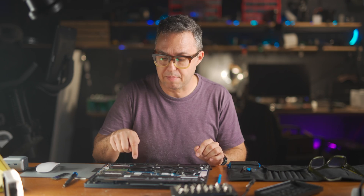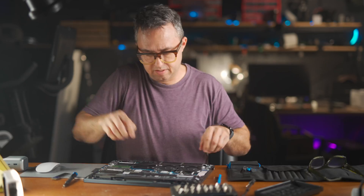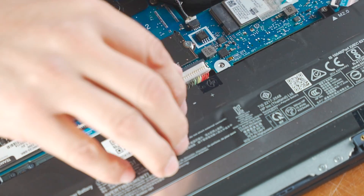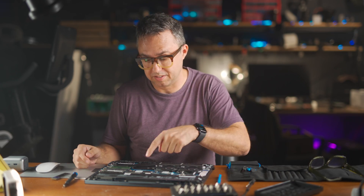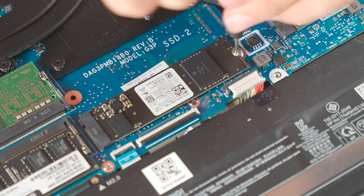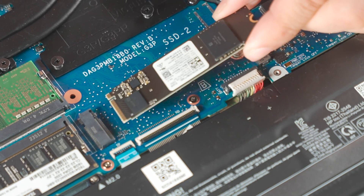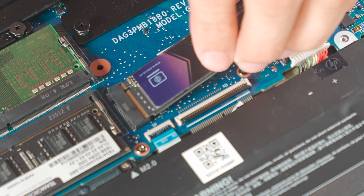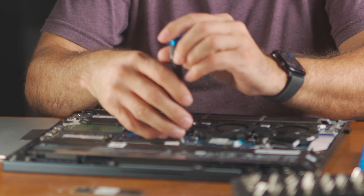To be extra safe, the first thing you should do in here is disconnect the battery from the board — it's this colorful set of cables. Just a light tug and it comes off. That way there's no power in the board. This is actually so simple because the SSD is right out there in the open. Take that same screwdriver, remove the one screw that holds it in, it'll flip up, and you can just pluck it out. Your new SSD will fit right there in the same spot.